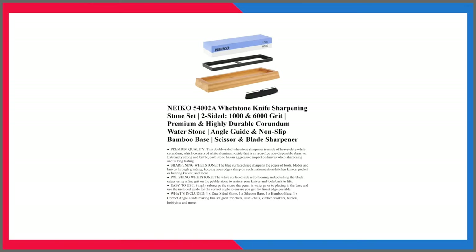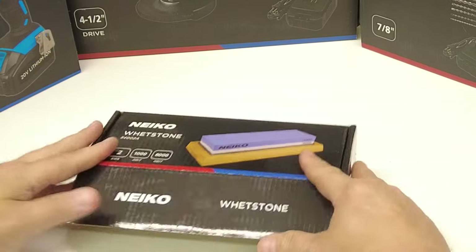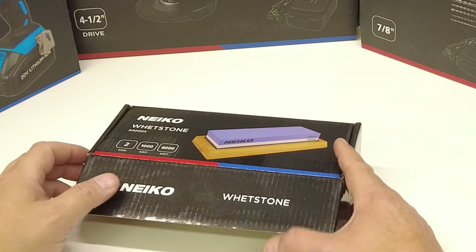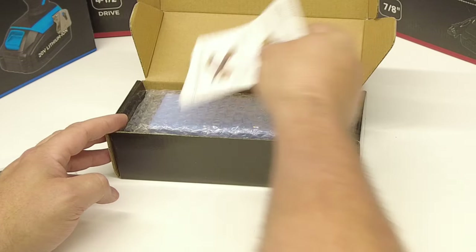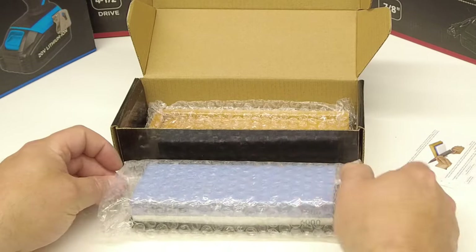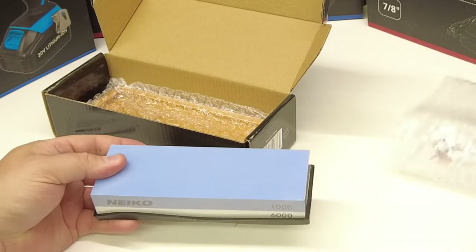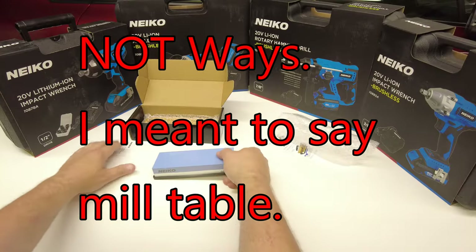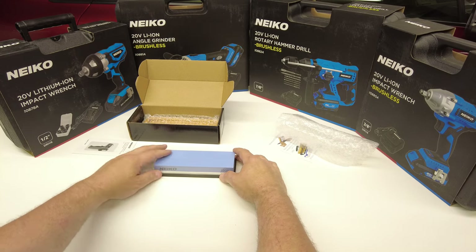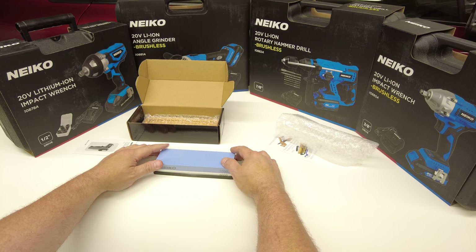He also sent a sharpening stone with two sides — 1,000 grit and 6,000 grit. These would be great for sharpening knives, or even for getting a flat surface depending on what you're working on. If you need a really flat surface you could stone it with this, or even use it on a mill's ways, the deck of an engine block, or the surface of a cylinder head. These things come in handy for many reasons. I don't have one of these so I'm pretty happy he sent one.